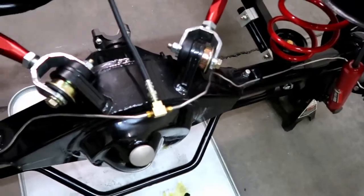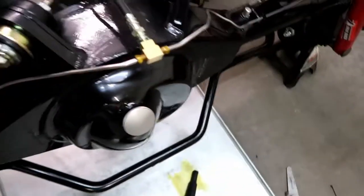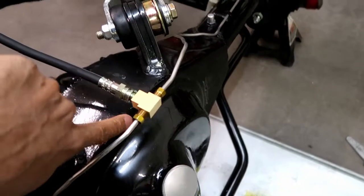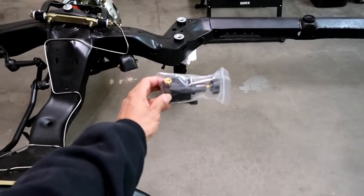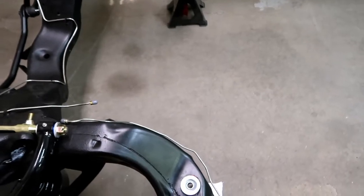Alright guys, got the little back line done here. I still need something to mount it and keep it steady — the lines will hold it to a degree, but I almost feel like I should have some little tab connecting this to the rear end. There's no good spot for it though; I don't really want to weld a tab on there, maybe come from here back and up, but I'll figure that out. I also found this proportioning valve with my master cylinder — I think this is gonna go up here next to the master cylinder once the body's on, and I'll have to route and extend these lines to get up to that.